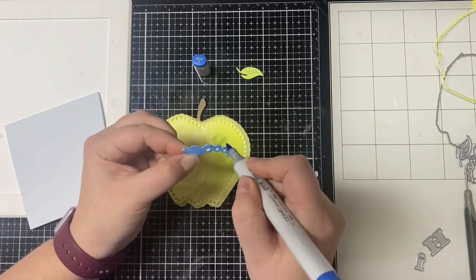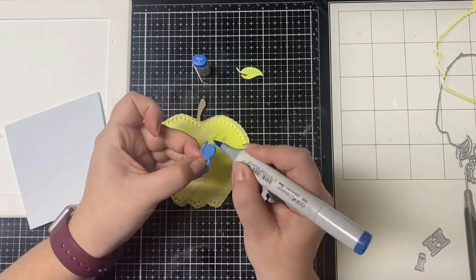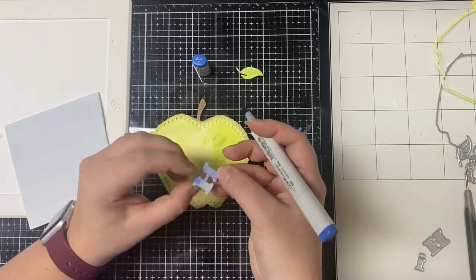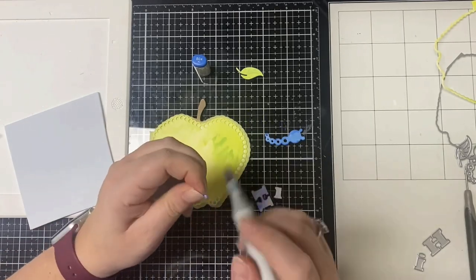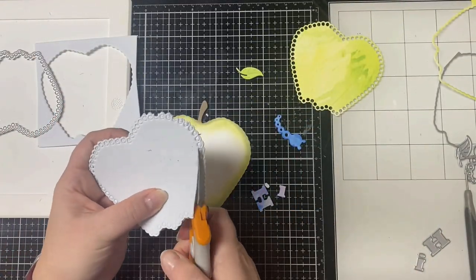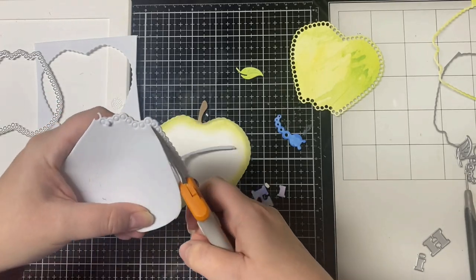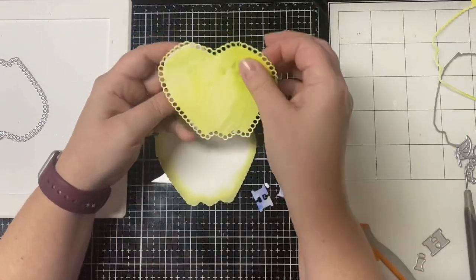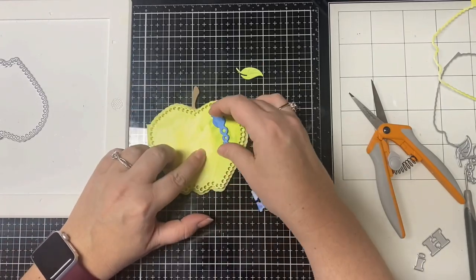I colored the white edges of the worm and the letters with Copic marker B24. Then I wanted to pop the apple piece up a little bit, so I took a piece of fun foam and used the inner apple die and ran it through my die cutting machine. Because I didn't want the foam to show at all, I trimmed it to be smaller than the holes around the edge. Before gluing it down, I'm figuring out the placement of everything, and I know I need to cut a hole using a hole punch to satisfy that parameter.